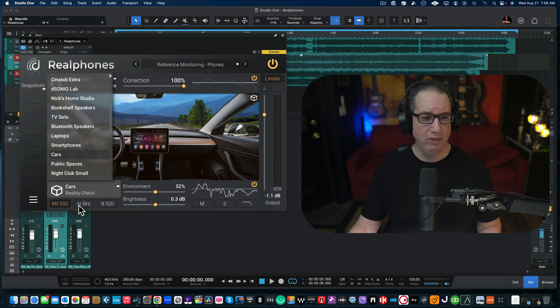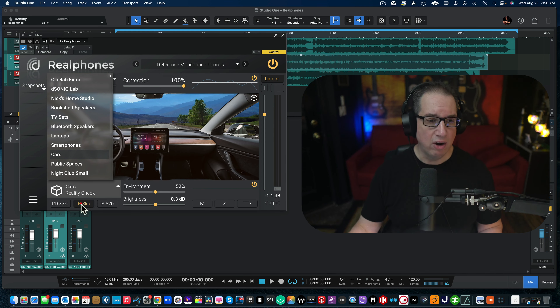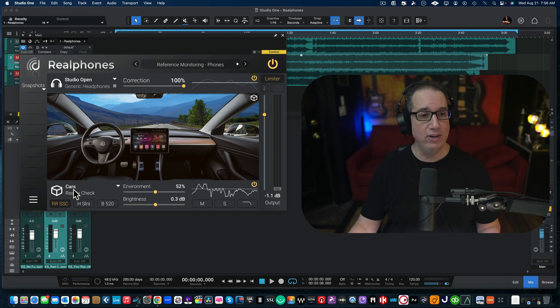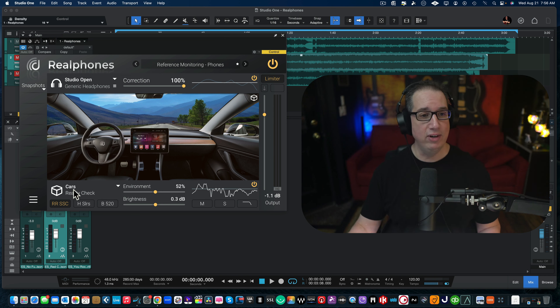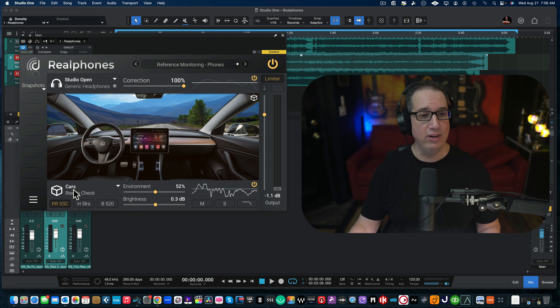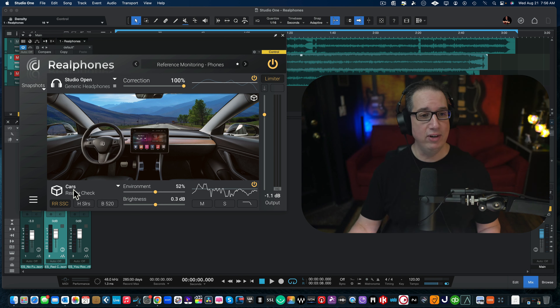Let's get out of studios for a second — let's try a television set. We have a 42-inch, 50-inch, or 55-inch option. Then let's go to the car, which is always the big one. We have different car models — RR SSC, B5 — so that must be different car models. No longer do you need to run out to your car. Look at that Tesla screen — I wish I had that kind of display in my car. Let's switch through the car environments.